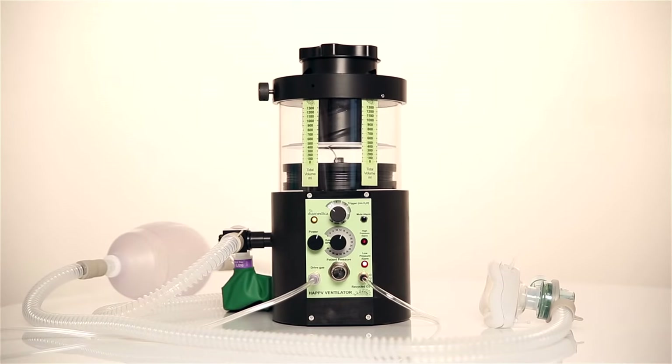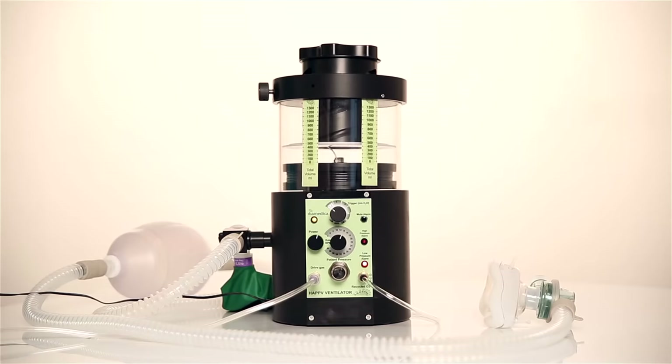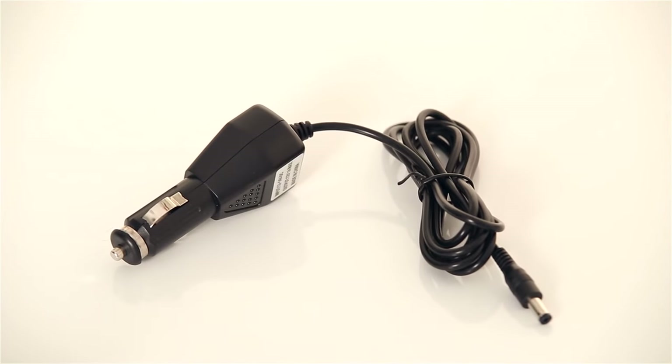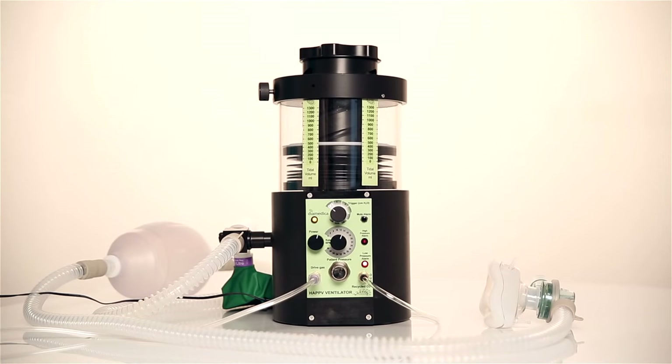The internal battery will run for 100 hours without recharge. To recharge the battery, connect the mains charger here. It will accept any voltage from 100 to 240 volts and there is also a 12 volt charger supplied. This battery should be kept fully charged by keeping the ventilator connected to the mains supply when available.